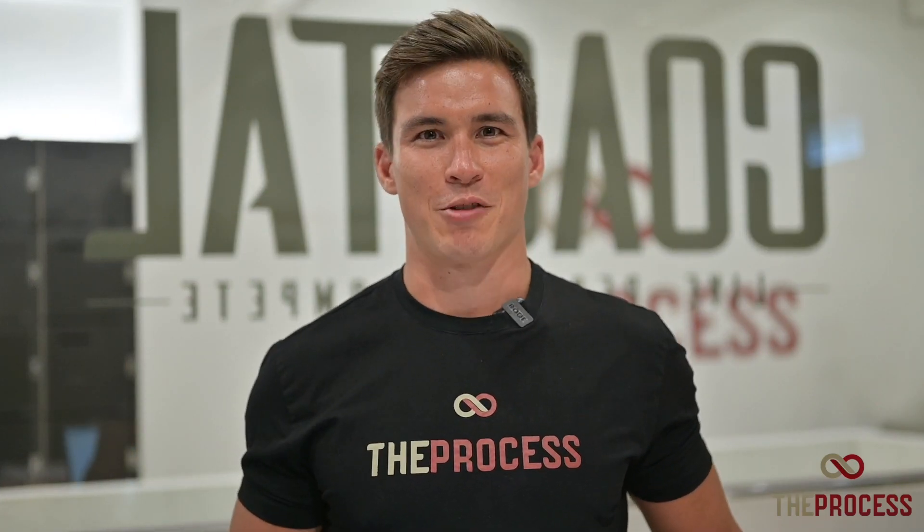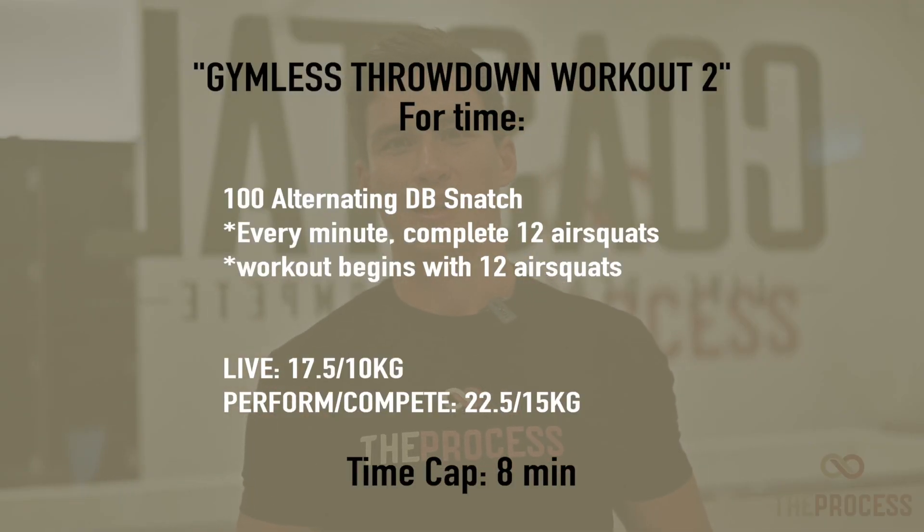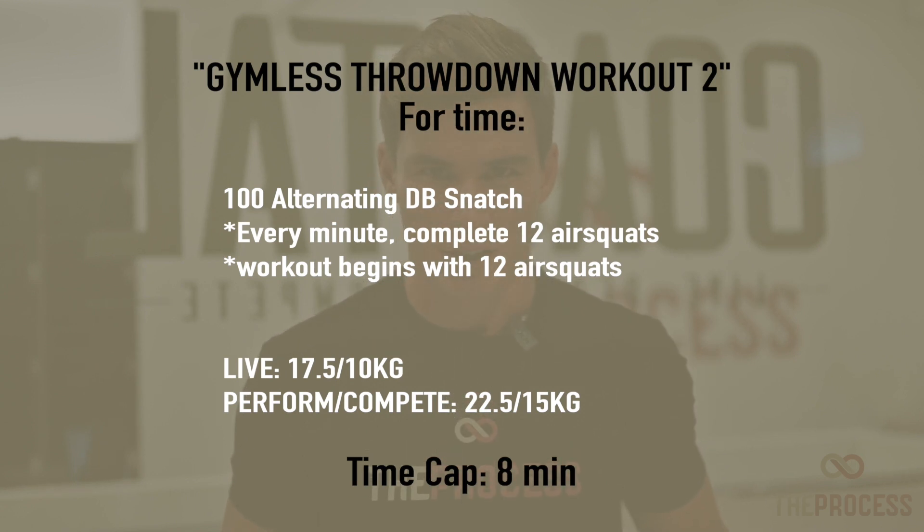Workout 3 of the Gymnast Throwdown is for time. You will complete 100 alternating dumbbell snatches. The kicker: every minute on the minute you will complete 12 air squats. The workout will begin with 12 air squats.